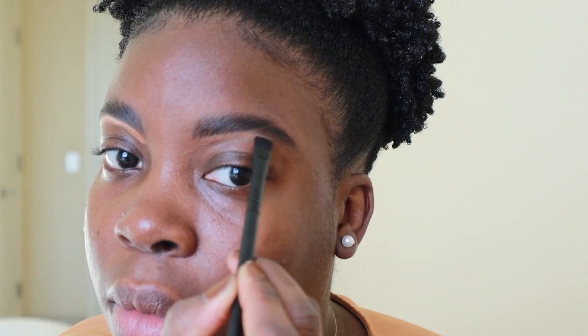So I'm done with my brows, I'm just going to go and clean them up a little bit with my NARS concealer. So now we're going to blend this bad boy.